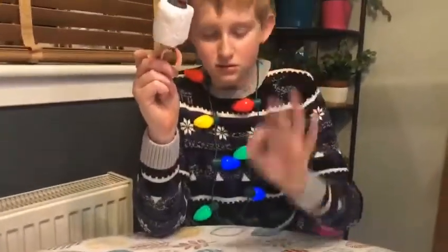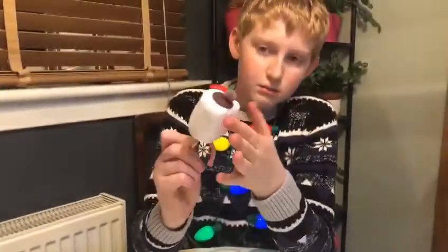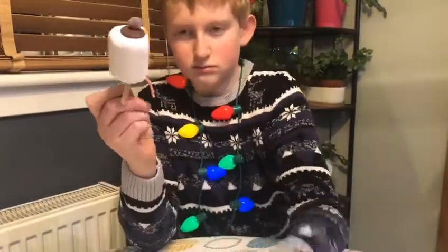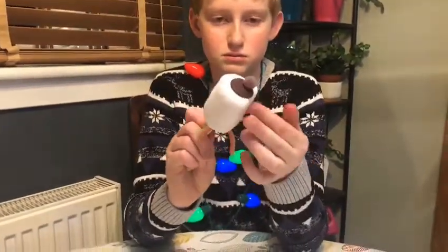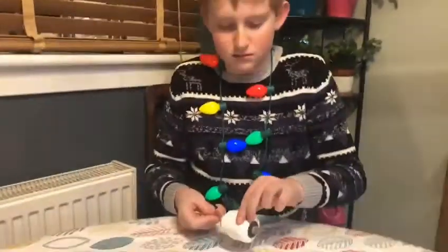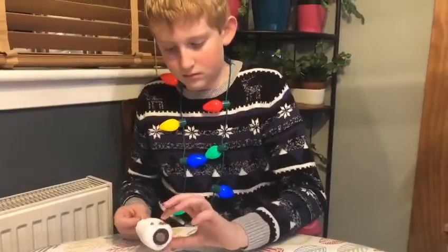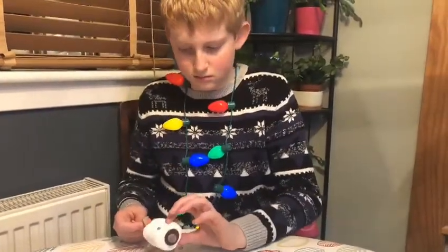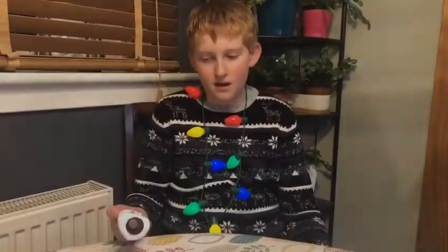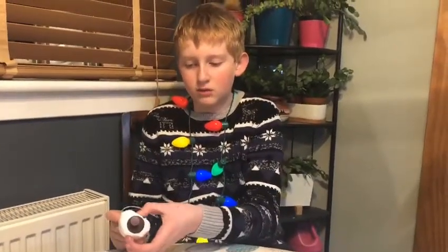Next, you see these little small balls as well — get a little bit of water, put it on the marshmallow, and stick these on as eyes. This can be quite challenging. Once you've got the eyes in, you can finish decorating in any way you would like.